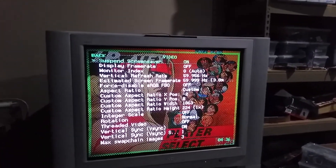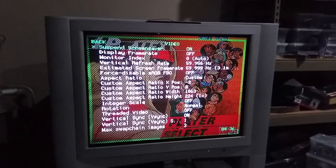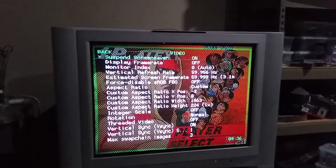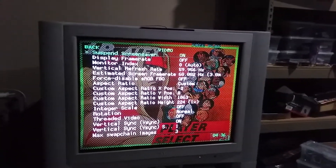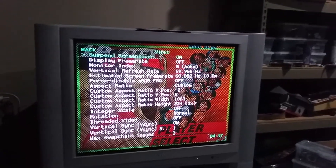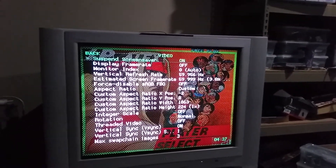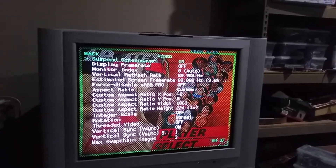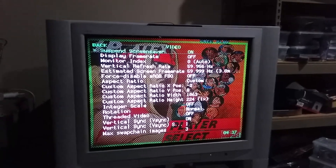I've been using it, and the input delay is really good. I have friends coming over and they've been judging the games. They're pretty much saying, hey man, this thing is really, really close. My buddy Joseph, who comes around with his Analog NT, said it's really close — it's almost indiscernible.